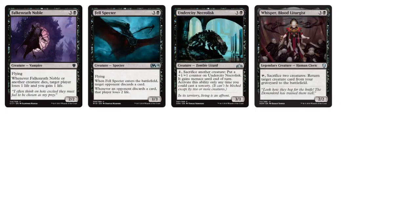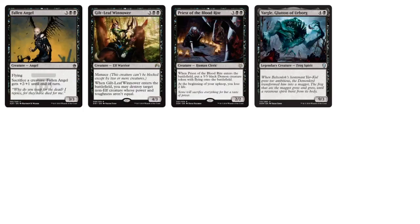Moving to the 4-drops, there are more Sacrifice mechanics. I'm not a big fan of Whispers — you have to Sacrifice 2 creatures, which is pretty heavy, unless you're bringing back a ginormous creature from your graveyard. I don't think it's worth it for a 4-mana 2/2 body. City Necrolisk gets a +1/+1 counter but also gets Menace. Moving to the 5-drops, more Sacrifice with Fallen Angel.